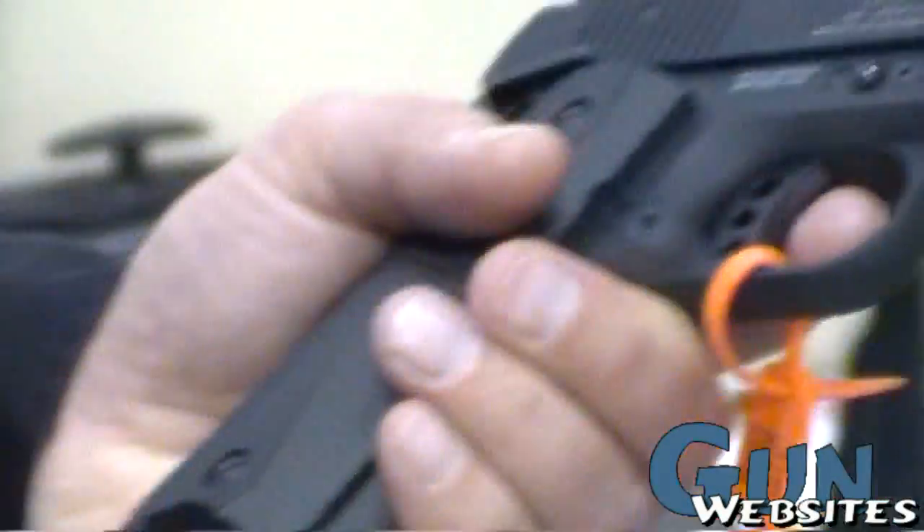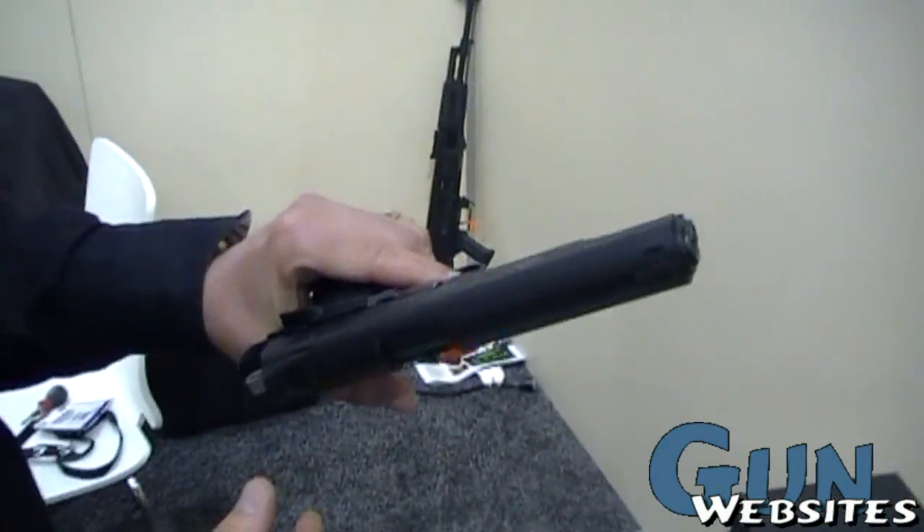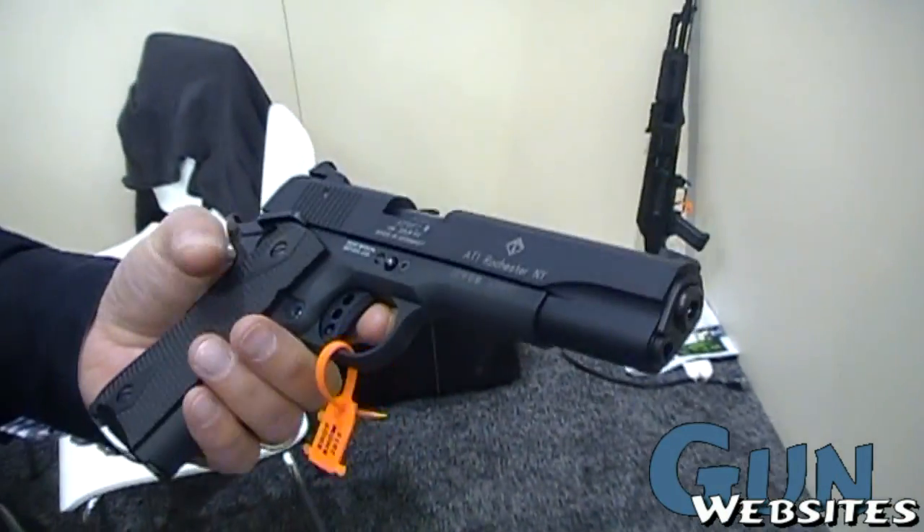And these are already on shelves? These are already being sold? Yes. This has been on the market since April last year.